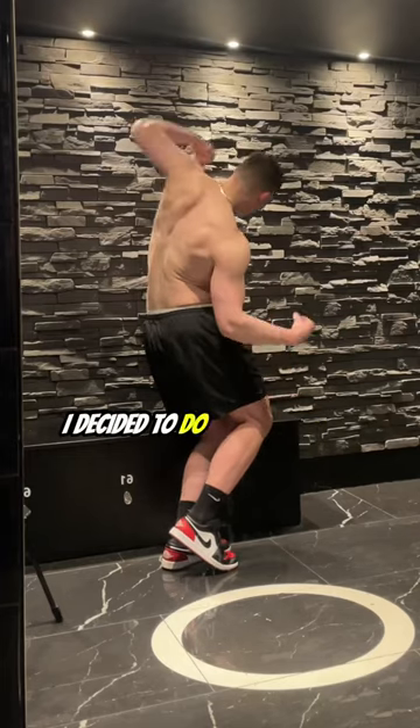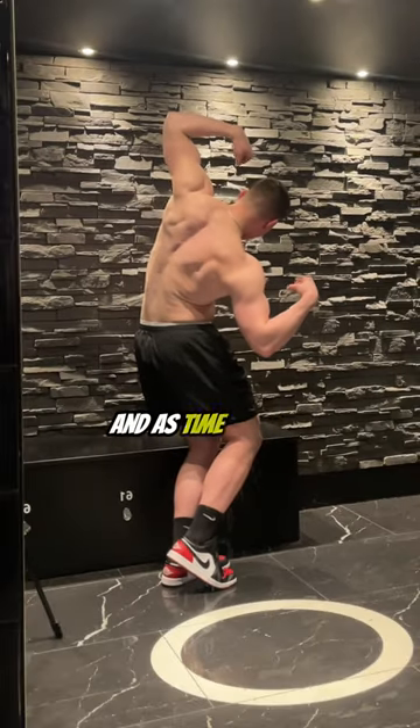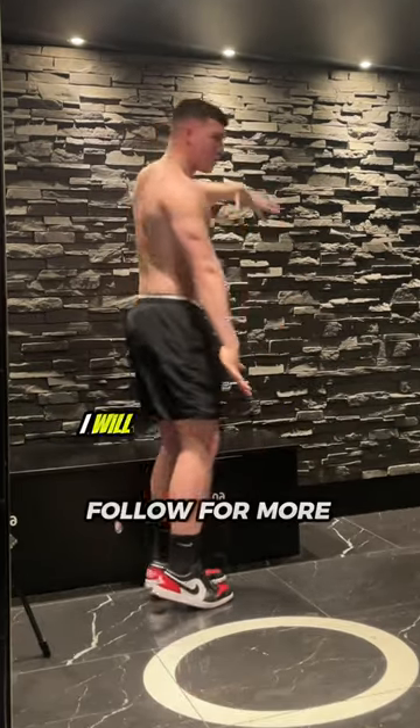Then after the workout I decided to do a bit of posing. This pose in particular I'm really trying to get a lot better at, and as time goes on and I constantly repeat it I will get a lot better at it.